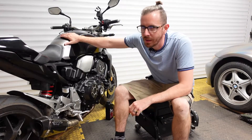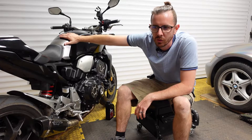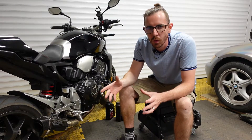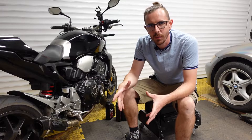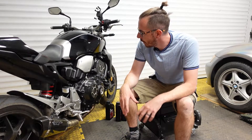Hey everybody and welcome to the video. What we're doing today - I have next to me my 2019 Honda CB1000R Neo Café Racer, bit of a mouthful. If you're watching this video specifically, it's probably because you have one of these bikes and you're looking to do it yourself.